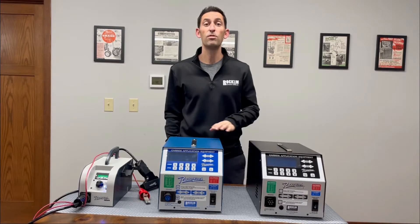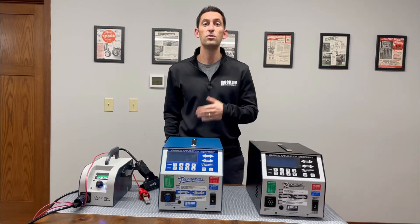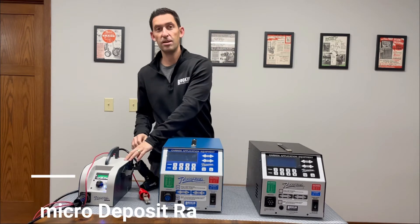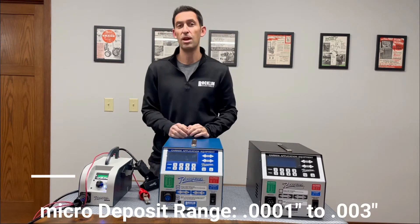In this Sparks in 60 Seconds clip, we're profiling the three Rocklinizer models so you can choose the right one for your wear and gripping needs. The first model is the Rocklinizer Micro, which is the first ever battery operated Rocklinizer.